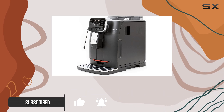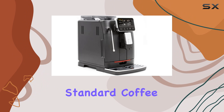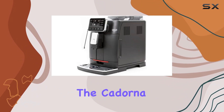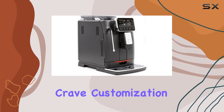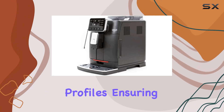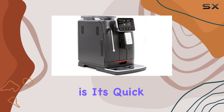With 6 pre-programmed beverages including ristretto, espresso, espresso lungo, standard coffee, americano, and hot water for tea or infusions, the Cadorna Plus covers all your caffeinated cravings. And for those who crave customization, you can create up to 4 personalized profiles, ensuring every cup is tailored to your taste.